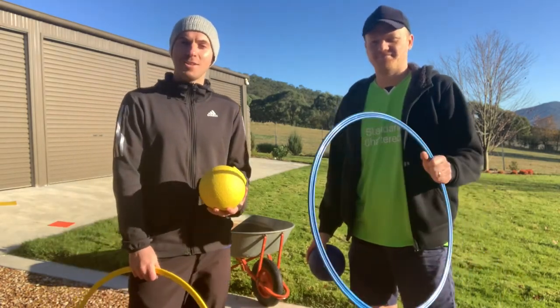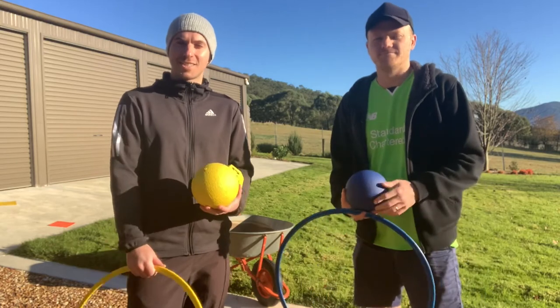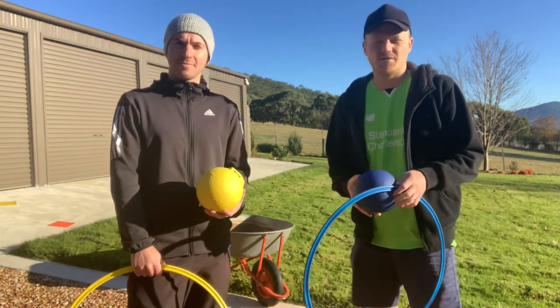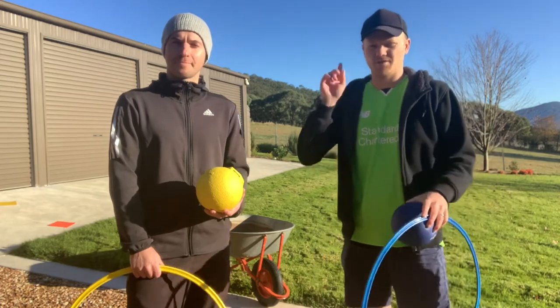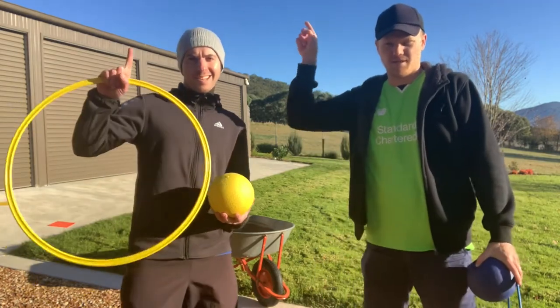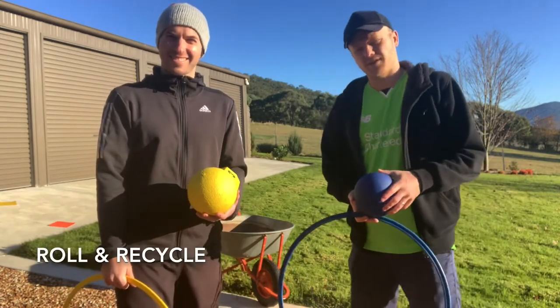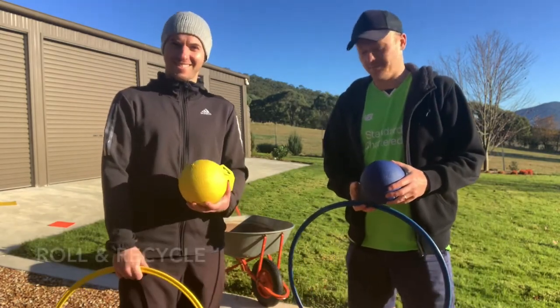Mr. Jones has come up with a brand new game with some of the grade fives that he teaches this week, and we're just having a go now. Yeah, so it's a variation of our paper golf game, which you can see by clicking up there somewhere, and we call it Roll and Recycle.